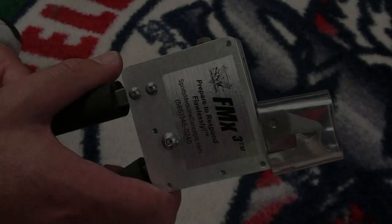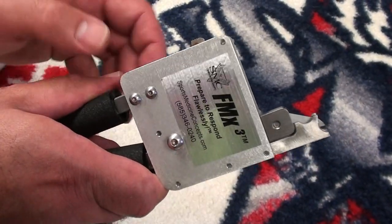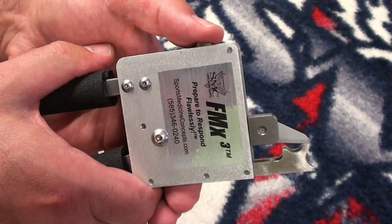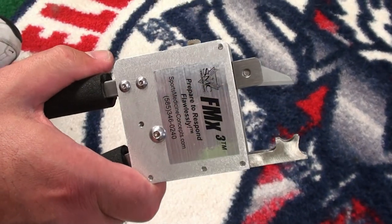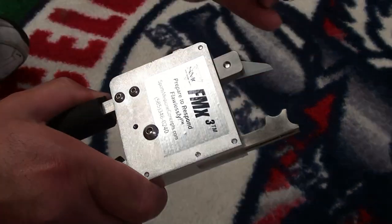In the event that attempts to remove the face mask fastener using a power screwdriver are unsuccessful, there are two techniques for cutting the Revolution Forehead Speed Loop Strap Fasteners using the FM Extractor. Begin by removing the protective safety blade cover from the FM Extractor. With the FM Extractor completely closed, choose either the two- or four-step ratcheting setting. Next, use the release lever to open the opposing ends of the FM Extractor and lubricate the blade with the FM Extractor lubrication wipe.